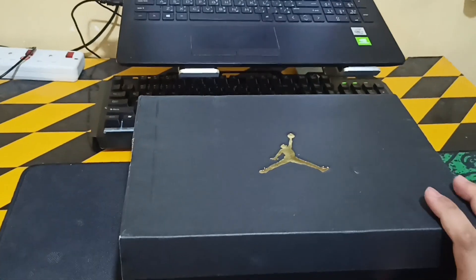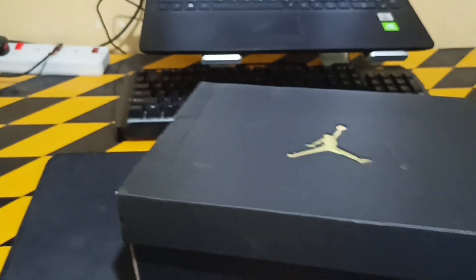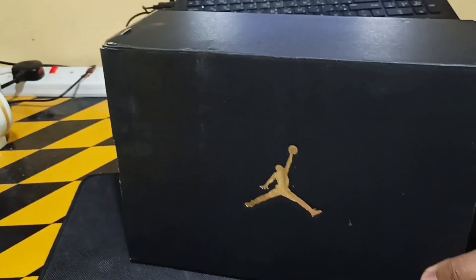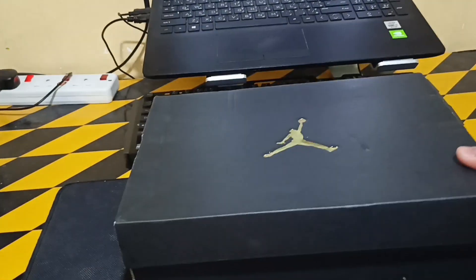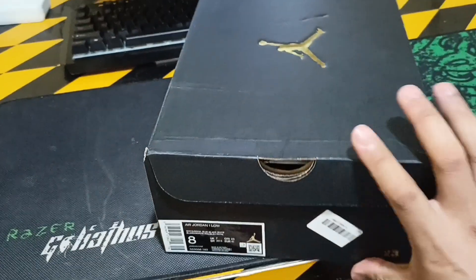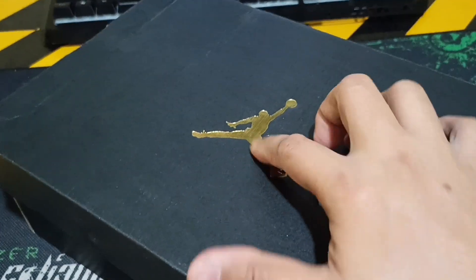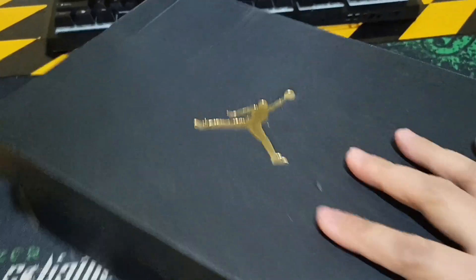Hello guys, good evening! What's up — another box, another order. One of my colleagues got another Jordan One Low. Same box, black box with that gold plate logo, very nice.